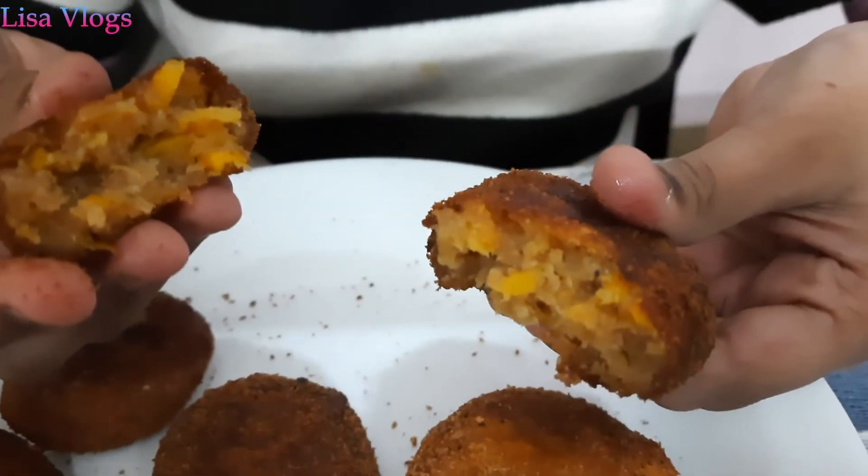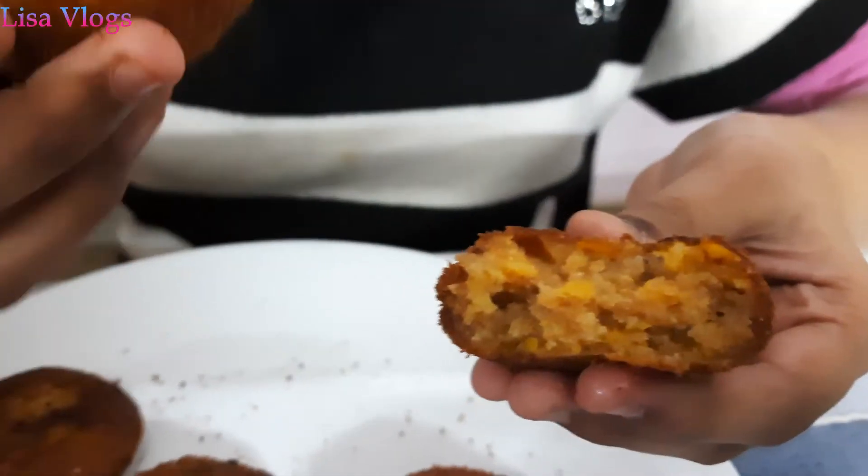From outside it is nice and crunchy. It has a good taste, and you all must try it. Don't forget to subscribe and leave a comment. Bye!